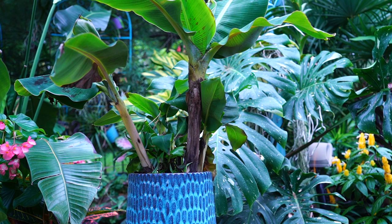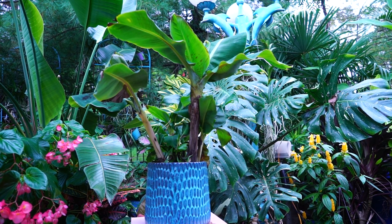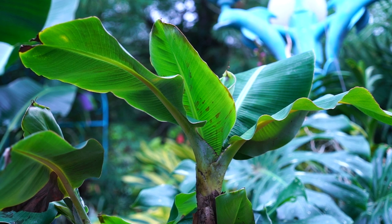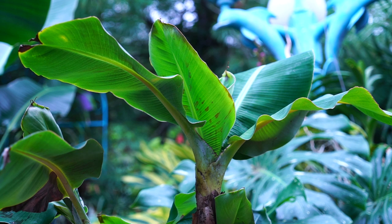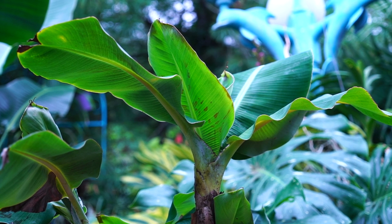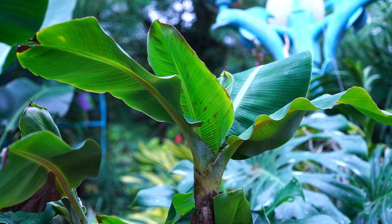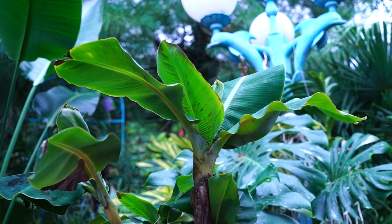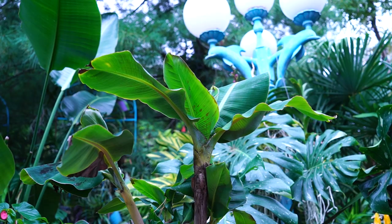It needs to be a frost-free location and must stay below 50°F during storage, because anything over 50°F triggers active growth — and you don't want that in a dark space with no light or water. A crawl space, attic, or garage all work. I still check on dormant plants about once a month — just pop the bag open, check for pests, and make sure the pseudostem isn't shriveling too much. If it is, I'll put a damp newspaper in briefly to add some ambient humidity. It should just look like a bunch of dirt with a shriveling piece of banana trunk — that's expected.